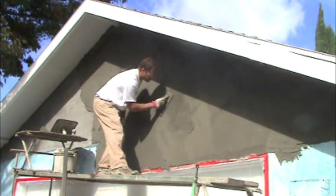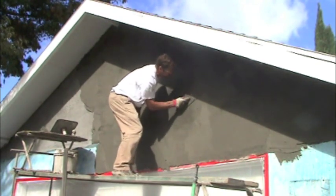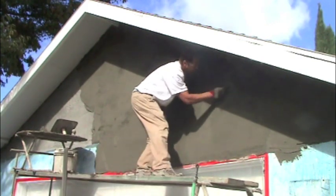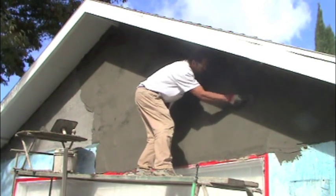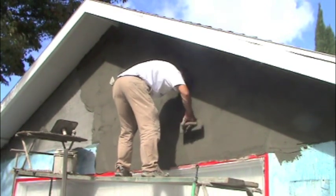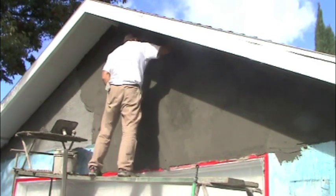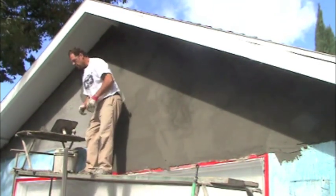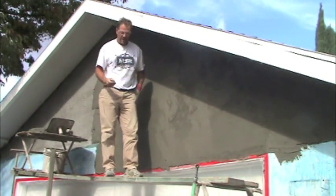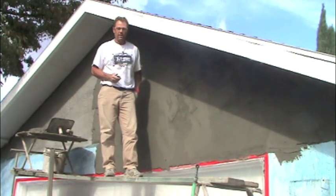I've got some soft spots on this wall still. That about does it for this segment. If you've got any questions or need any help, you can contact me via my website at abramsonplastering.com. Thank you.